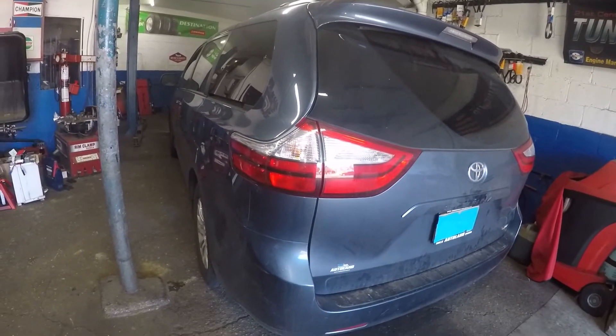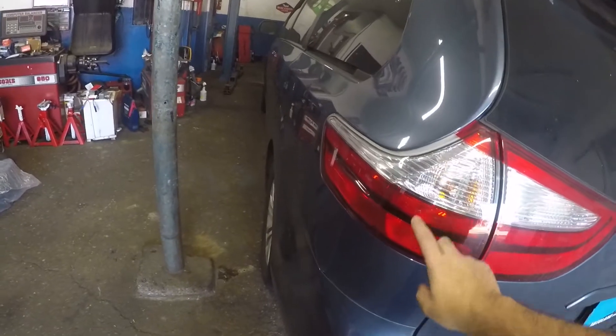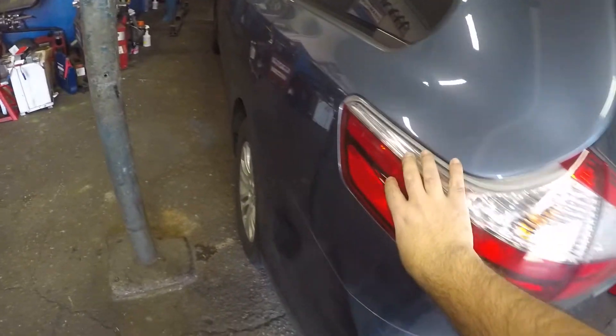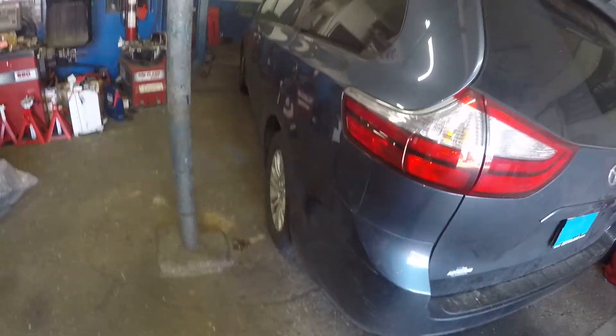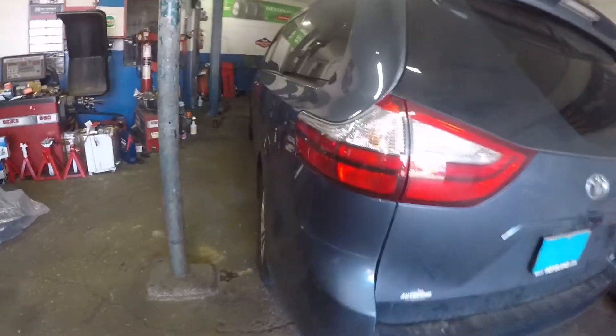Hi and welcome to my channel. In today's video I'm going to show you guys how to replace either one of these bulbs in this housing, and how to remove this rear housing light on a Toyota Sienna. This is a 2017 model. If you have something similar, similar procedure.